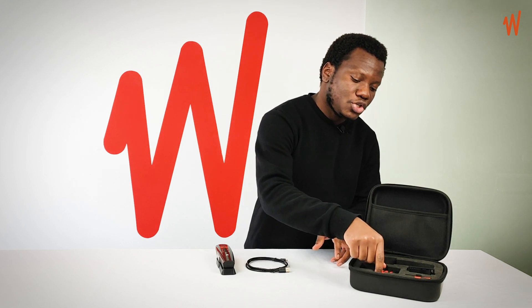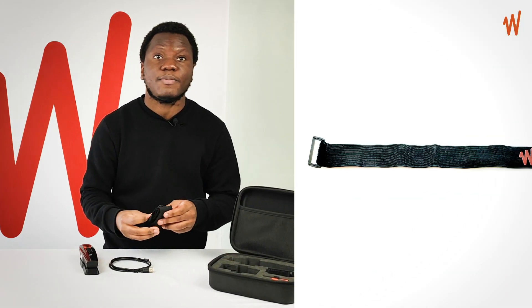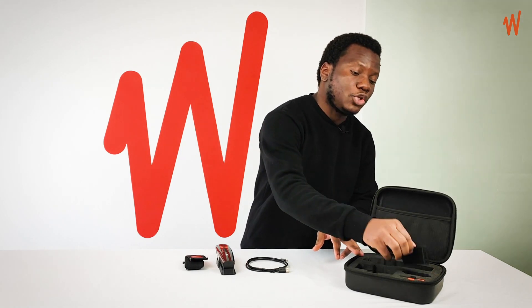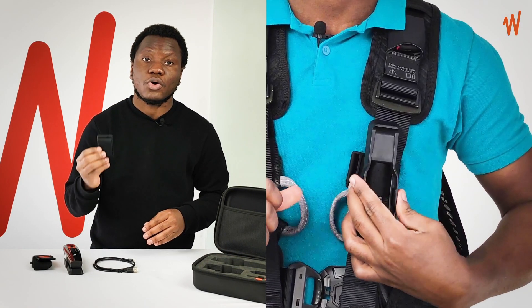Then in addition, you have the elastic band. The elastic band allows you to wear your Wavemon on your arm. You also have the non-elastic band, which allows you to wear your Wavemon on a harness.